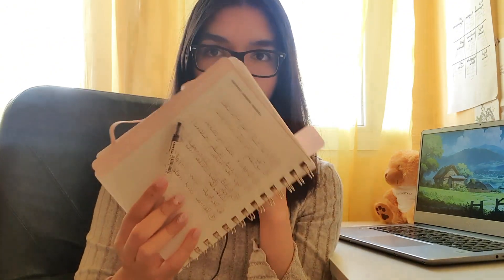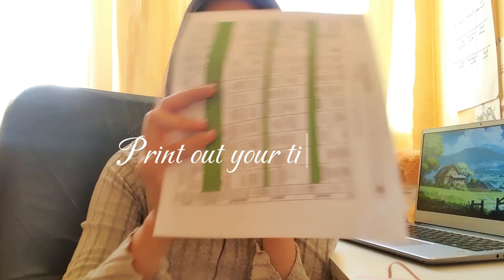So the first and most important tip I have for you guys is to print out your timetable. My university gives us a timetable for all of our groups — for example, group one until group fourteen — and I just highlight my group. My group is number nine, so I highlight number nine and stick it on my wall so I know which classes I have and when. It's very convenient.